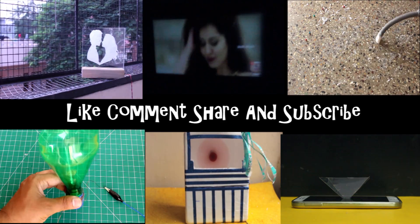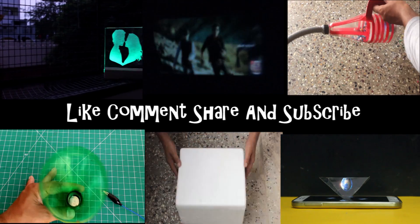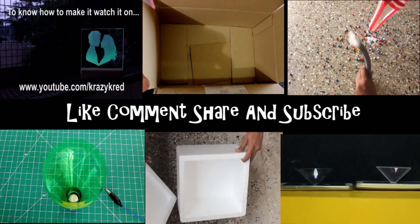That's it for now, guys. Hope you liked it. Don't forget to like, comment, and share the video. Thanks for watching. Have a nice day!